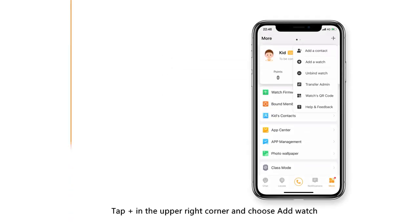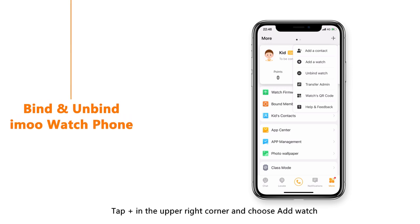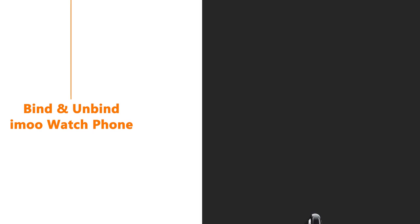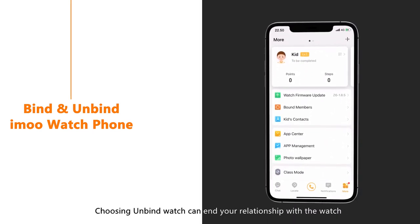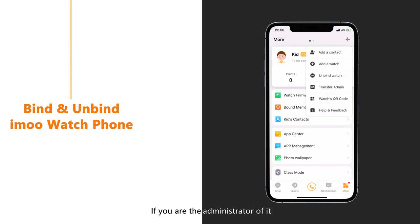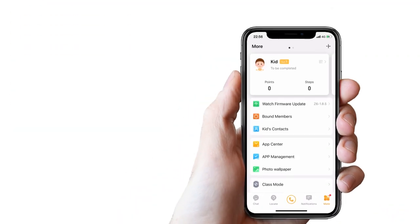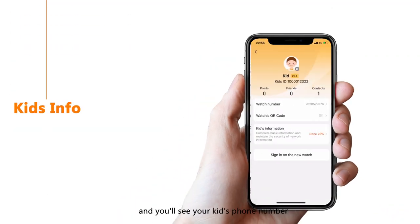Tap Plus in the upper right corner and choose Add Watch. Scan the QR code on the iMo Watch Phone or input the bind code of the watch. Choosing Unbind Watch can end your relationship with the watch. If you are the administrator, you can appoint another family member as the administrator. Enter the kid's name card to see the phone number, bind code and detailed information of your kid.